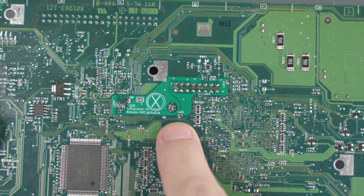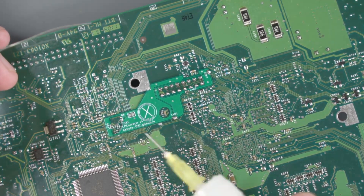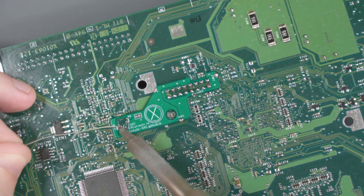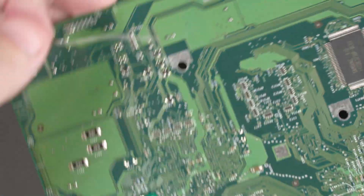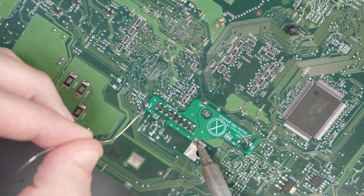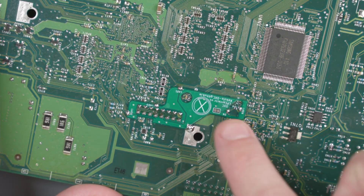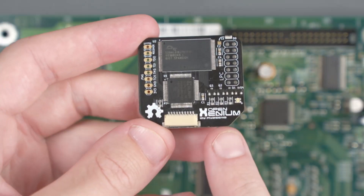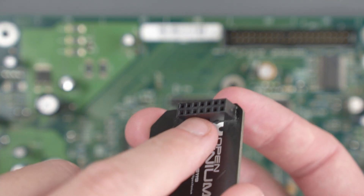Now we can go around the edge and solder the remaining points. Now this LPC Rebuild QSB is installed. Flip the board back over and remove our tape. And now we can go ahead and install the Open Xenium chip onto this header. There's going to be one more set of pins on this LPC than there are on the header for the Open Xenium.